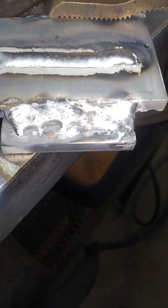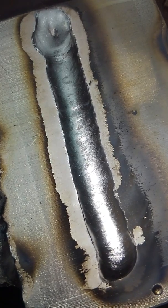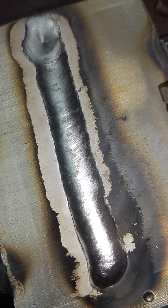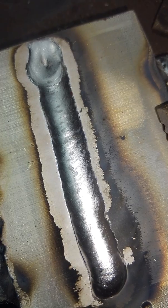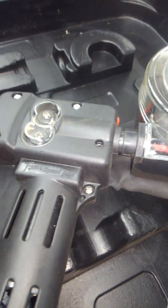I didn't have much aluminum to dial it in on, so it took a couple shots of playing with it, but this is where I ended up — and there's nothing wrong with it. It welded and laid in there really nice. I was wondering if on 110 volts I'd be able to get it hot enough to spray transfer, but it actually laid it in there really nice after I got it dialed in. I'm really surprised it spray transferred on 110 volts.